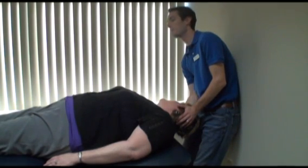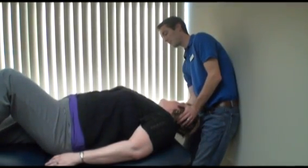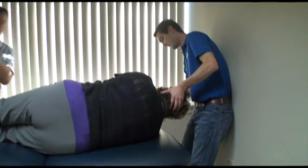We're going to go ahead and bend your left knee, then roll over onto your side. Doing all right? Yeah. No dizziness? Just a little tiny bit.